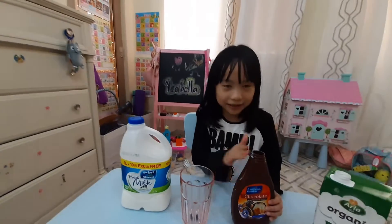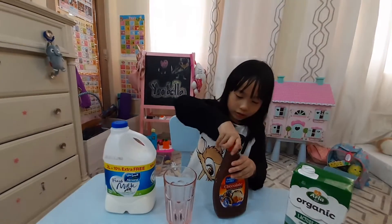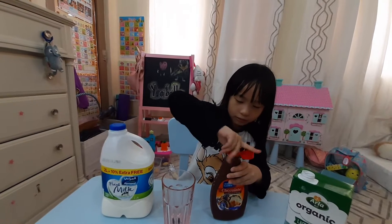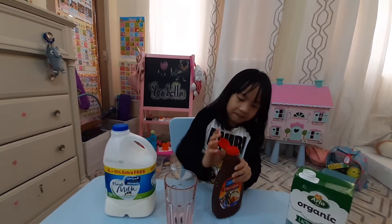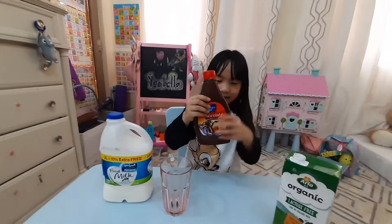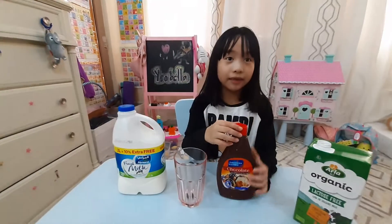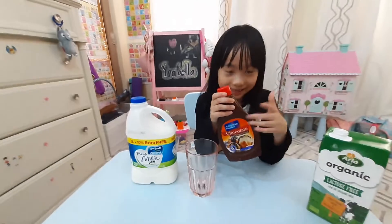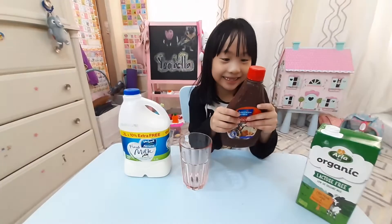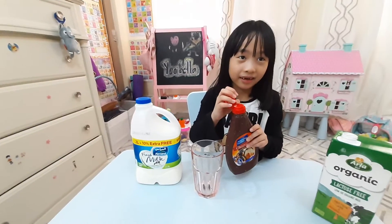Okay, now we're gonna turn it around, close it tight, and shake it. When the bottle is empty there's still some chocolate inside. So why don't you pour it out? No, just unscrew it.